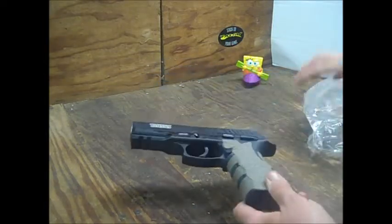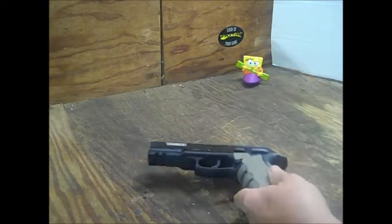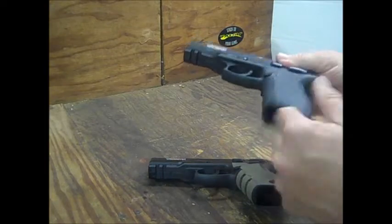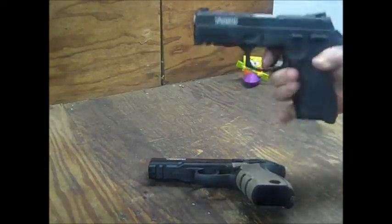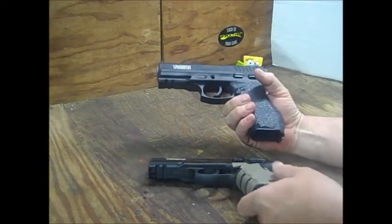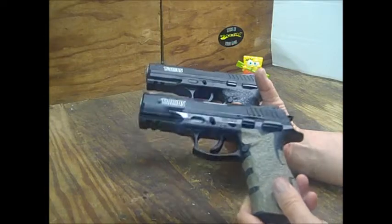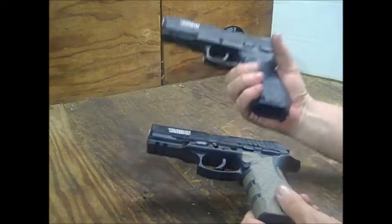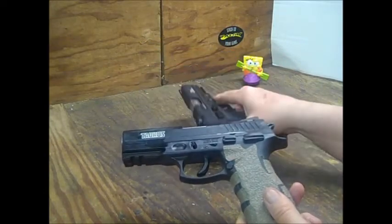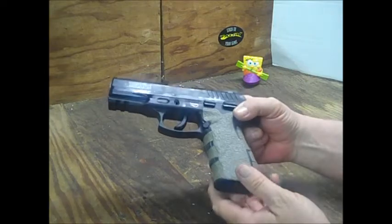If I was to do a comparison video between the TH40 and the TH9, it would probably be one of the shortest comparison videos in YouTube history. Nothing in the mag well, nothing in the chamber — point in a safe direction. I'd come on and say the only difference is one is chambered in 40, the other in 9mm. That's it. Even when I look at the internals on these, I really can't tell any difference whatsoever.